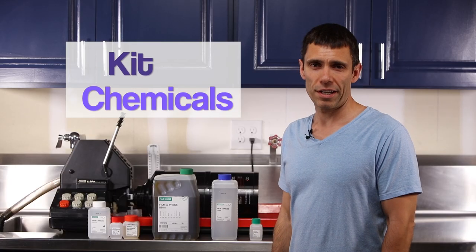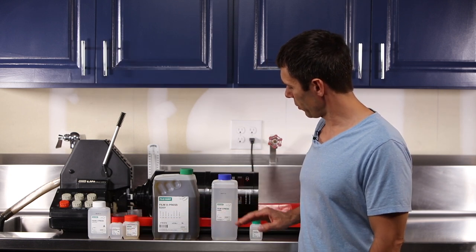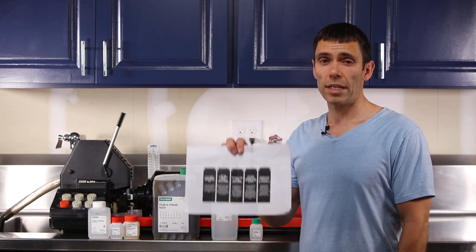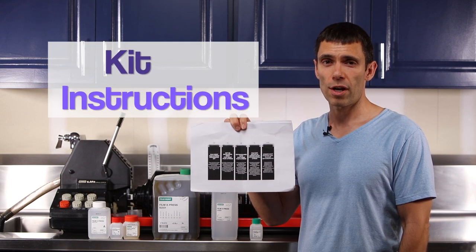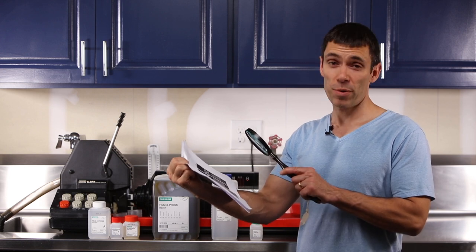The Fuji Hunt kit comes with developer parts A, B, and C, bleach, fixer, and stabilizer. The kit also comes with instructions. However, I'll warn you — you're going to need a magnifying glass to read all that fine print.